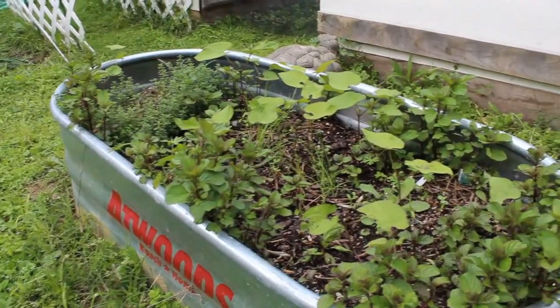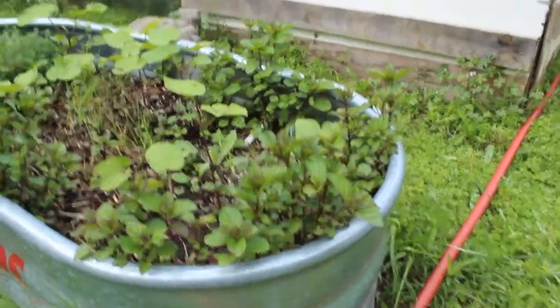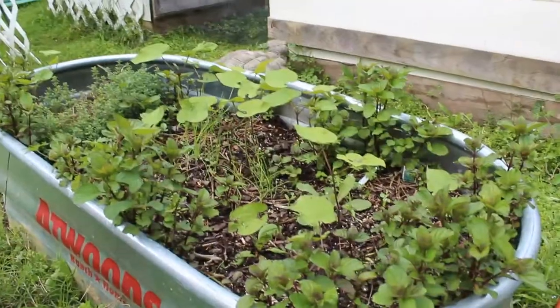This trough right here I also used last year for a couple of herbs including some mint. Now this mint grew back — it put little searchers out and it survived all winter. I didn't replant any of it. I do have my lemon thyme over there and a couple of bean plants as well.